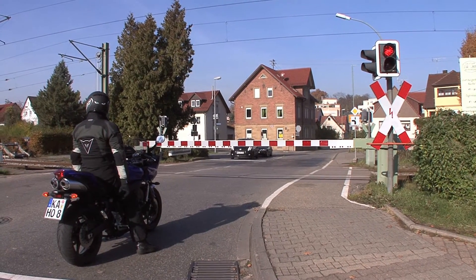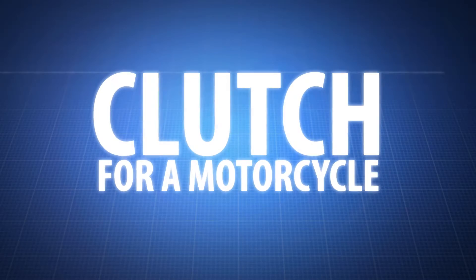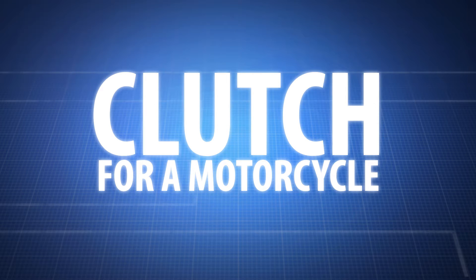Waiting at a street light or stuck in traffic on your bike? You'll need the Clutch for a Motorcycle.